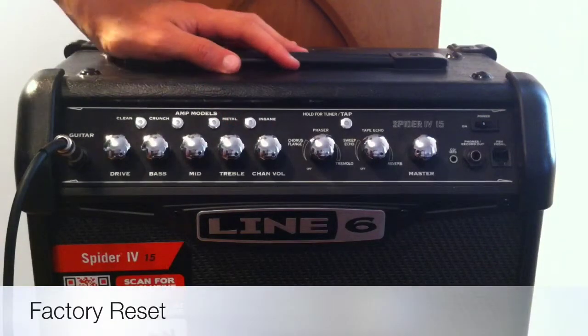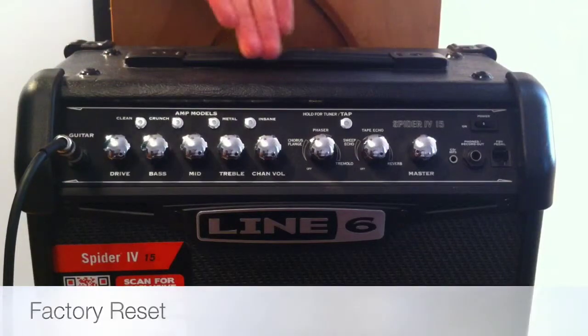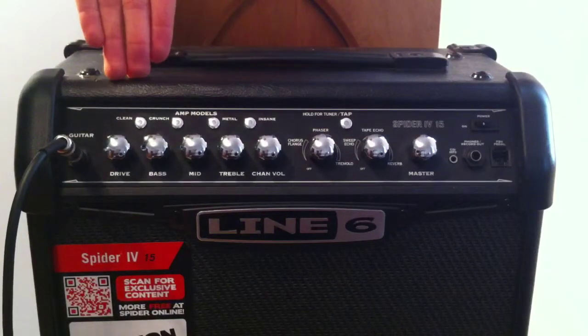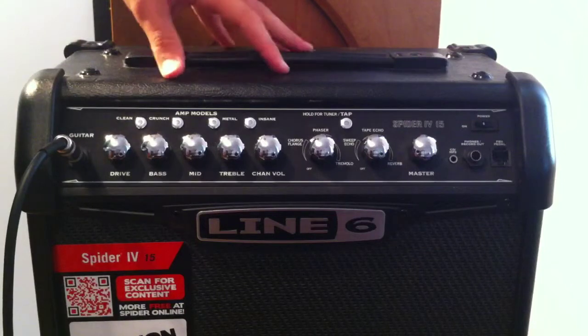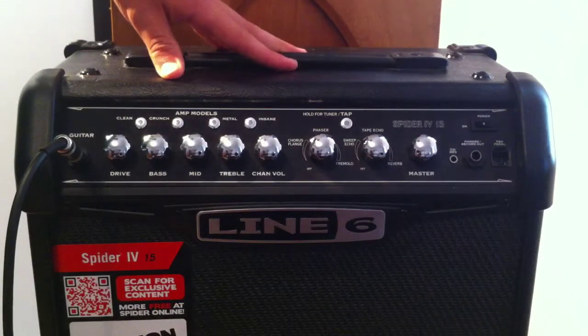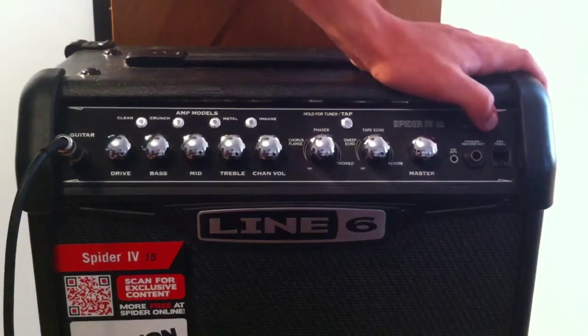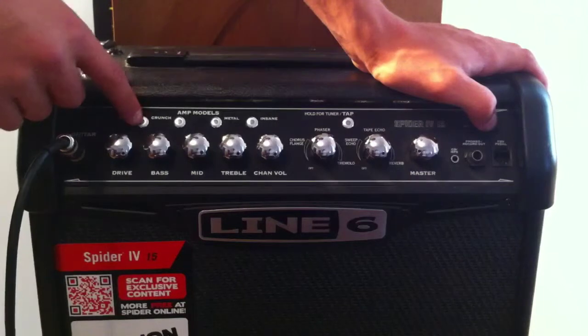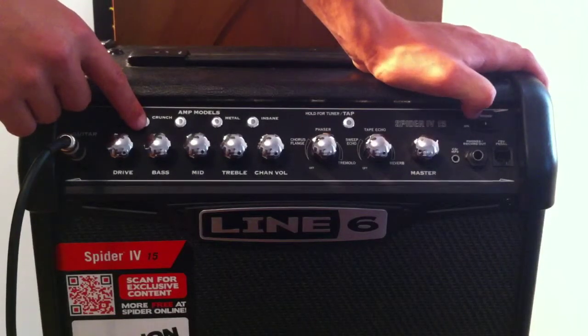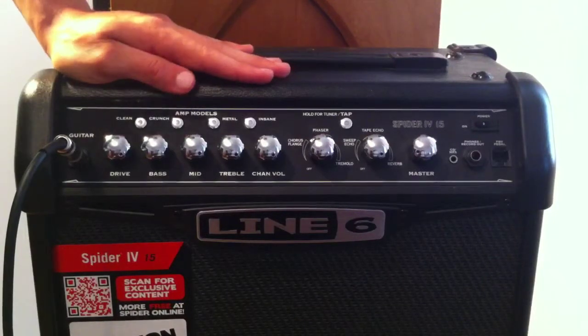The next feature is a factory reset. Simply, all it is, is that it sets every single channel back to how you got it from the store — how the factory has already pre-set it. To do this, simply hold down the clean channel and turn on the amplifier. I'm not going to do this because I like my presets how they are.